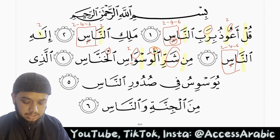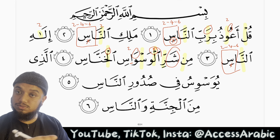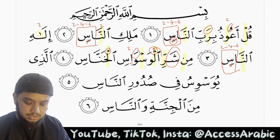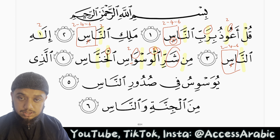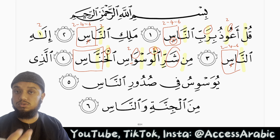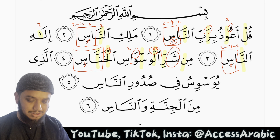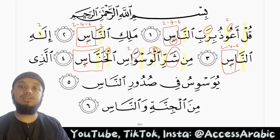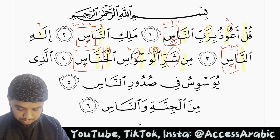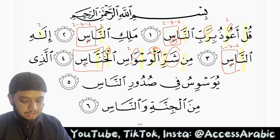Waswasil — once again we have a laam saakinah. As we've covered, it is one of the harf tawassut letters so we continue the sound a little bit. Al-khunnaas — noon mushadda, ghunna for 2 harakat, and mad aarid lissukun — 2, 4, or 6. Because we stopped on the seen, we continue the sound and the breath, as it is a letter of hams and rakhawa. Min sharri alwaswasil khunnaas.